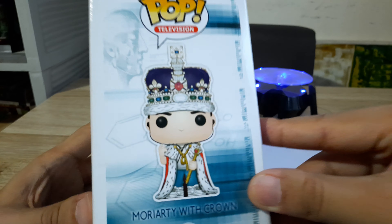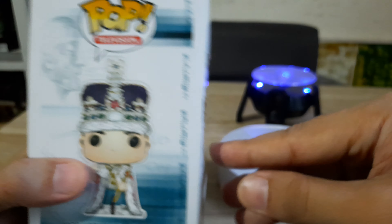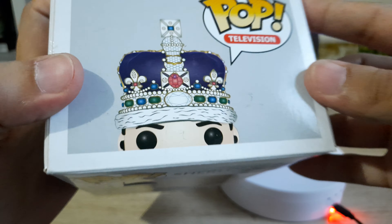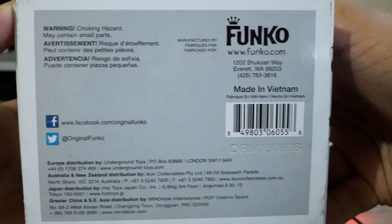This is the side panel — look how cute the detail is. This is, up to this day, still one of my favorite Funko Pops because of the detail and the quality that goes into it. And it's made in Vietnam. So let's open it up.